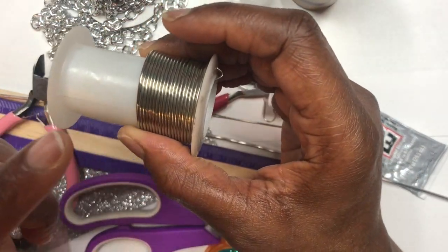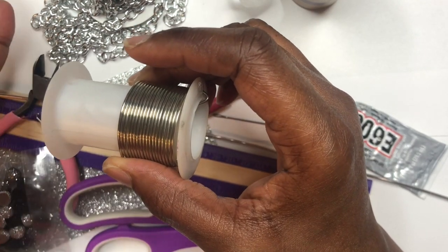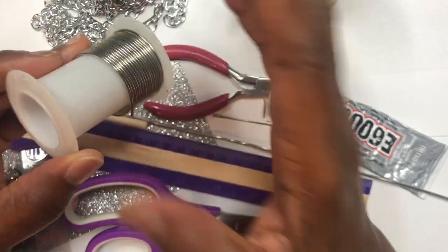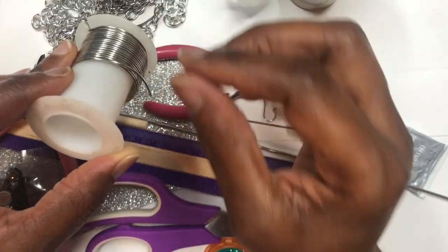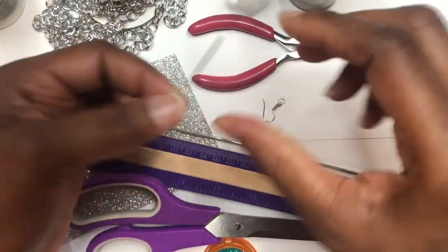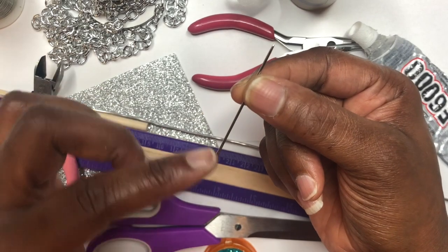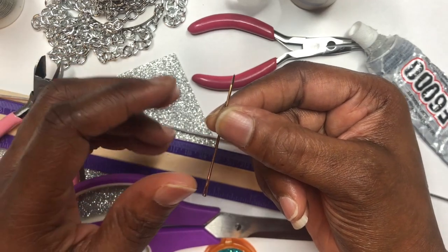You're going to need some 16 gauge wire, and I'm using this wire because I want to show you all how to make your own jump rings. Most of you probably already know how, but just in case you don't have any jump rings — this project requires about four jump rings per earring. You're also going to need some round nose pliers, your E6000, and a large needle to make holes in your cardboard.